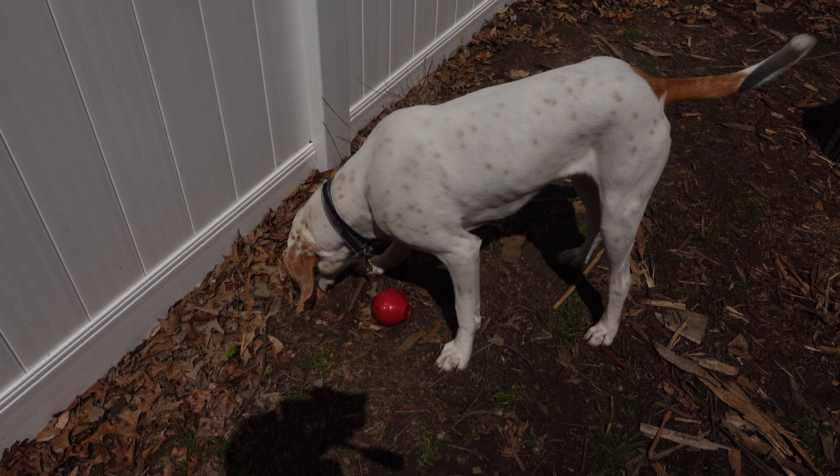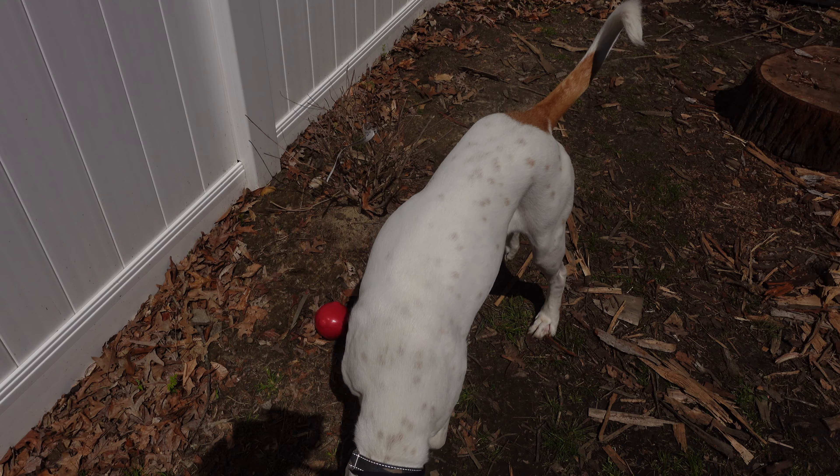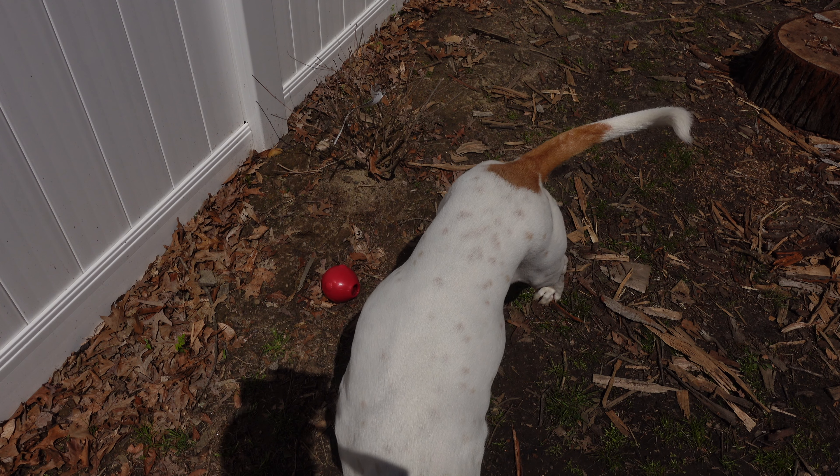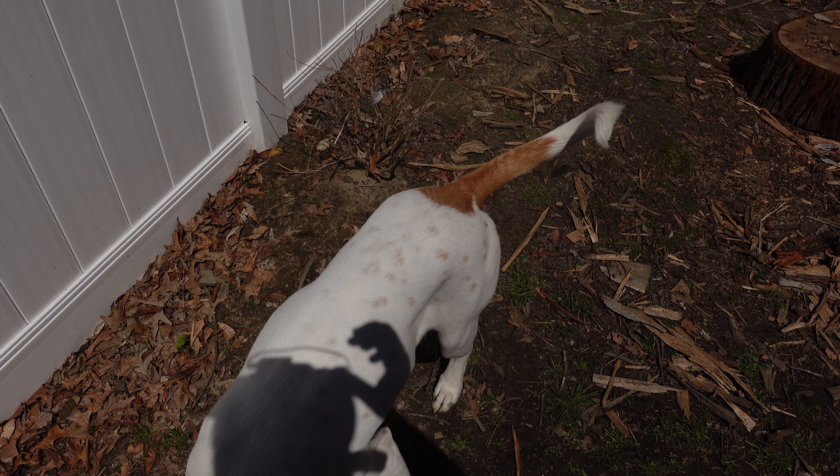Yeah, it's clearly a splitting axe — an ice splitting axe. I really enjoyed making this one though. This was probably my finest handle that I've made so far. I'll show you the hard part about handle making, at least for me.